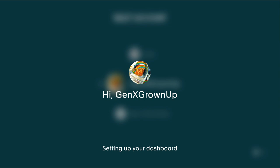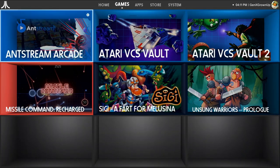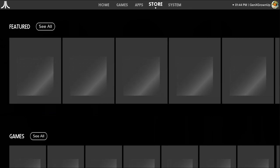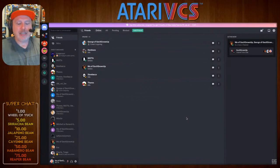When you first power up the VCS, once you get past that oddly abruptly ended opening animation, it puts its best foot forward and gives you a great first impression. Everything is very much Atari themed — that old Atari 2600 font throughout the UI, apps laid out in a grid on virtual shelves, and an app store where you can buy more games. But it's here you start to see that unfinished feeling.